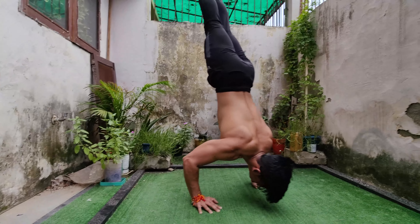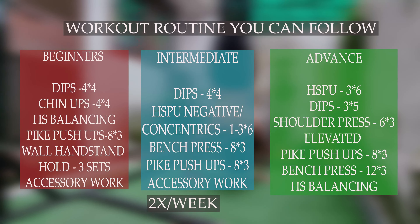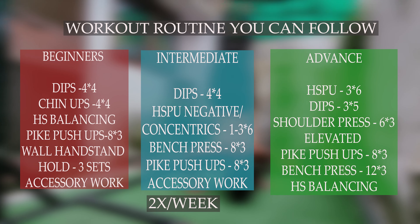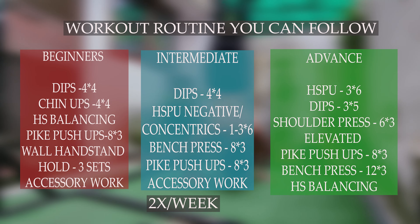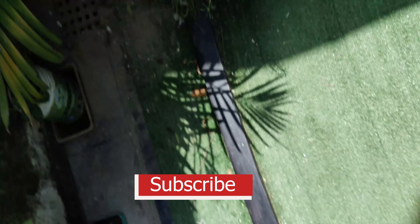I have covered all the progressions you need to unlock your first handstand push-up. Make sure you move to the next progression when you complete the given reps and sets of the previous progression.